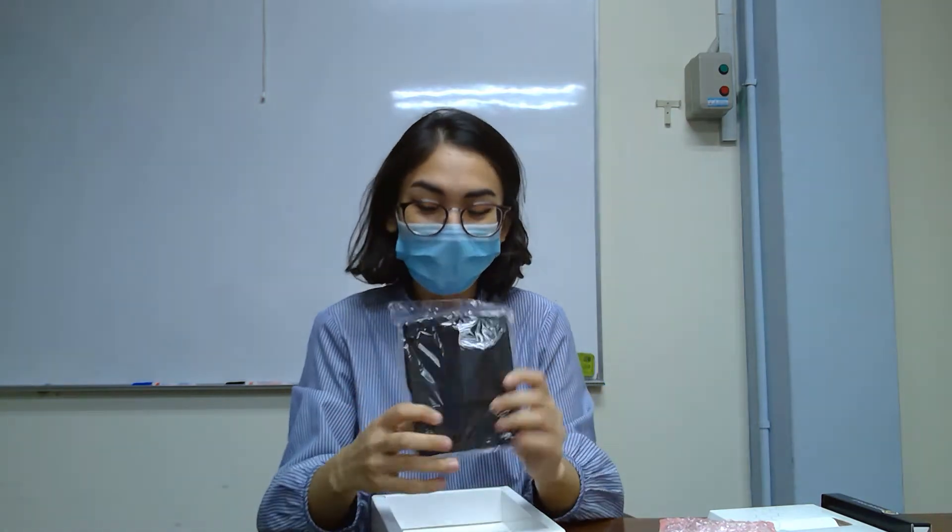And then you have a very cute case, which you can put your blue bag inside, and carry it around without leaving it out somewhere. This case is actually a cloth case, so if you drop it, you won't break the case.